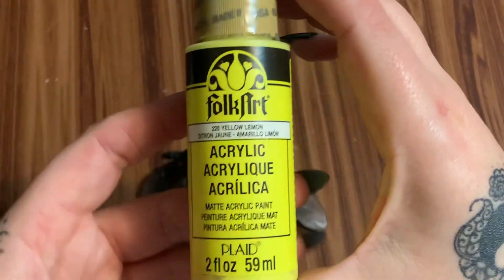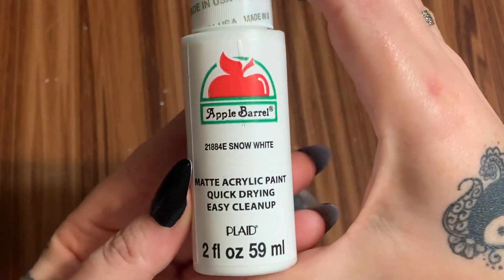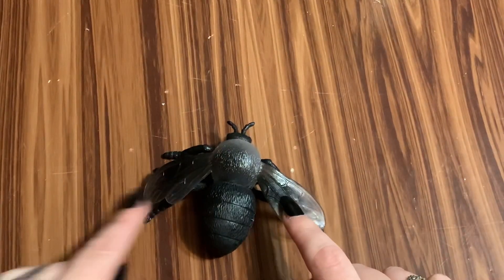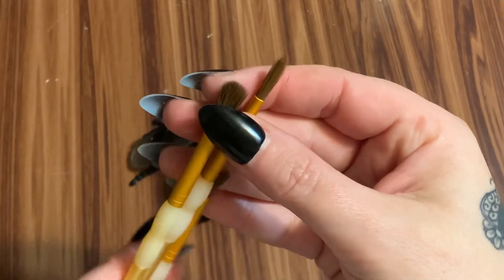Next you're going to need some acrylic paint — I got all of this at Walmart. This is lemon yellow, this is plain white, and this is Glitterific. I just wanted a little extra something on the wings to give it a bit more dimension. You're also going to need some paint brushes of course.